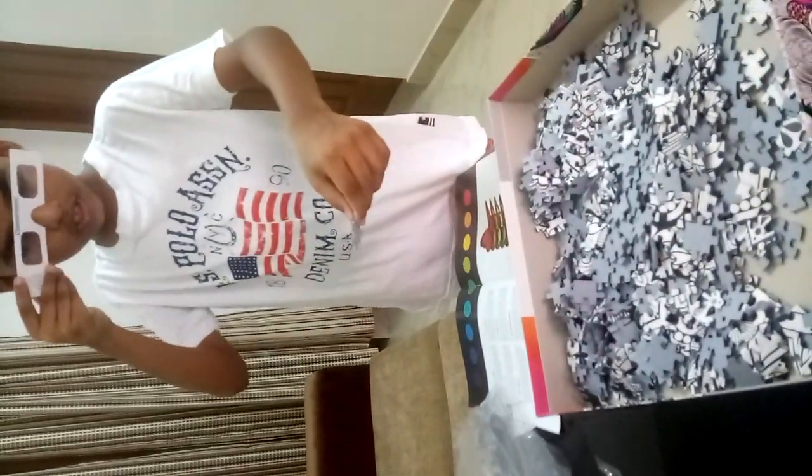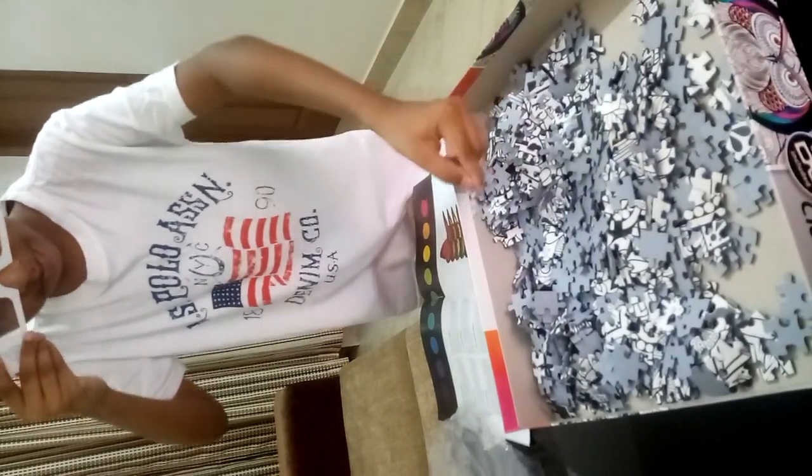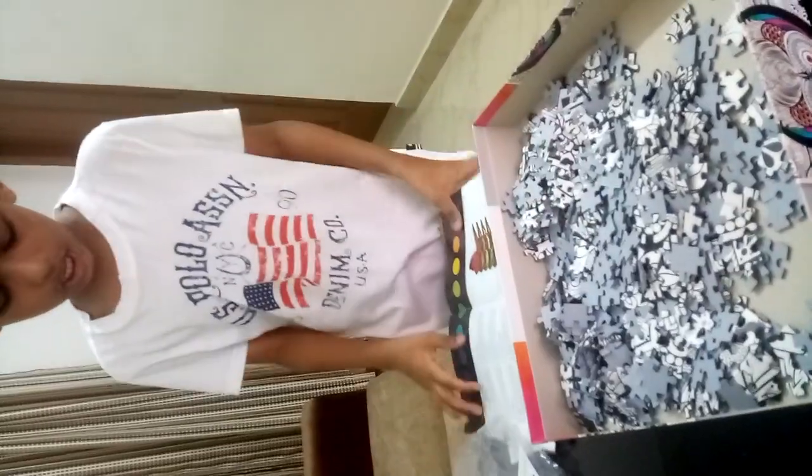So I am going to test one puzzle piece. Yeah, it's 3D! I am going to do it. Thank you.